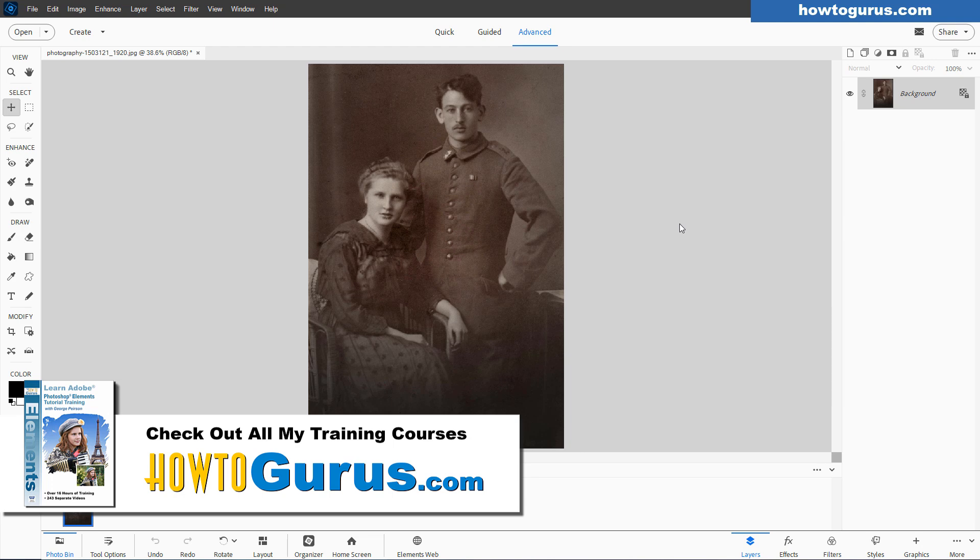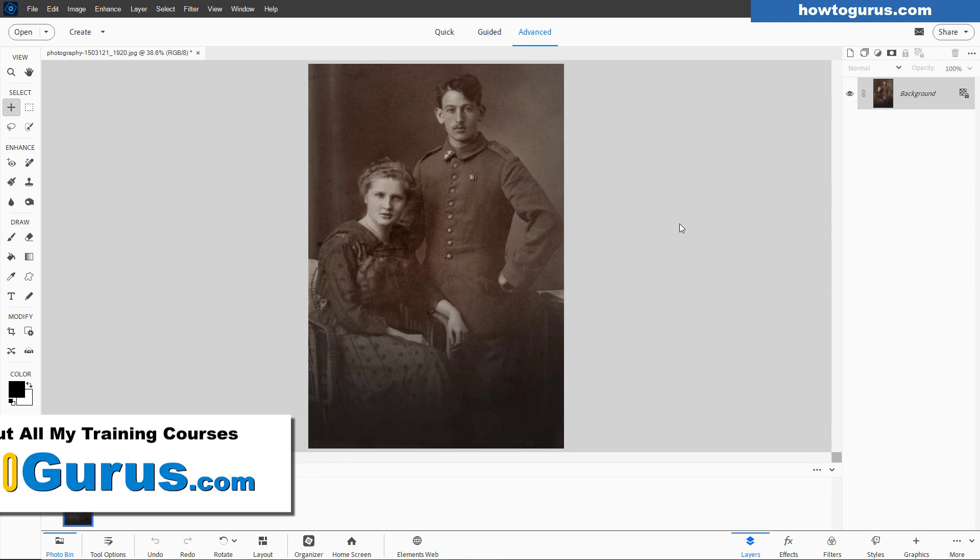If you want to learn everything about how to use Photoshop Elements, including Elements 2025, I have courses for all the different versions of Photoshop Elements, and you'll find those on my website. I'll put a link for that in the description.